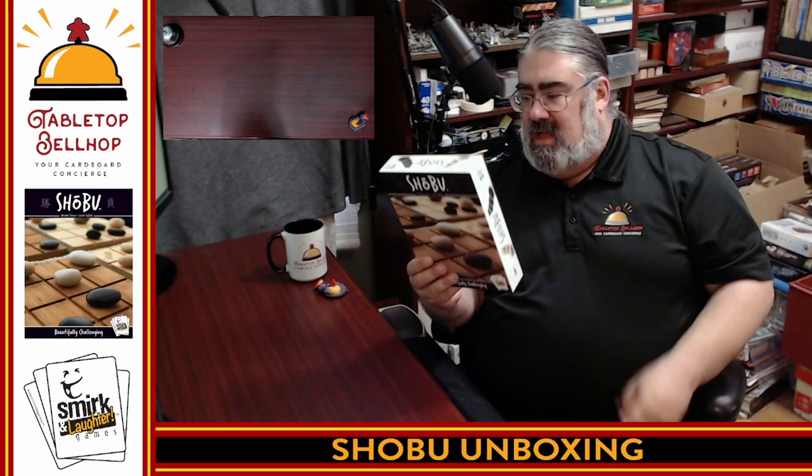You get to see what comes in a copy of Shobu, the abstract strategy two-player game from Smirk and Dagger — a fascinating chess-like game all about outmaneuvering your opponent. I'm really looking forward to getting this to the table in the coming weeks. Thank you for joining me for this unboxing video. Once it hits the table, I'll be talking about it on social media — you can find me everywhere at TabletopBellhop. I'll be doing up a review at TabletopBellhop.com, as well as talking about it on the Tabletop Bellhop Gaming Podcast, which you can find on your podcatcher of choice. Thank you very much for joining me — I've got some Shobu to play!